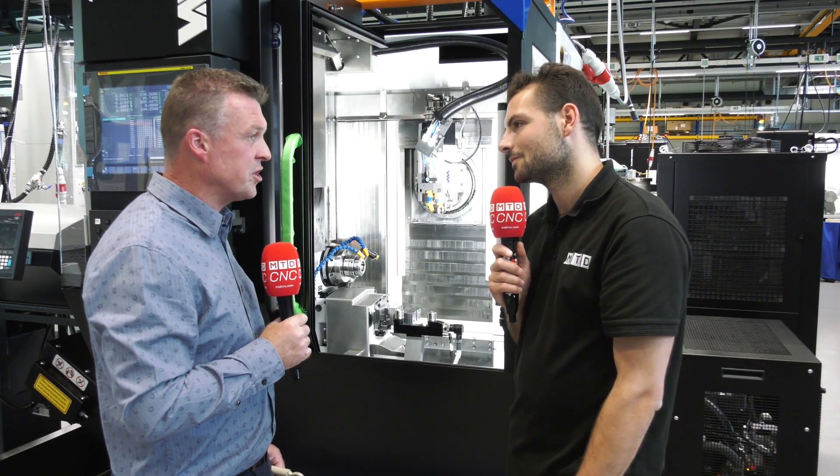The bar feed is very common — you use the same hardware on the machine. That means you work with the same bar in order to make a lot of different applications, a lot of different parts with the same hardware. Only the software will be changed.